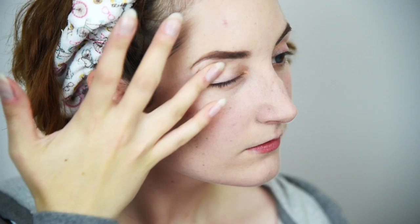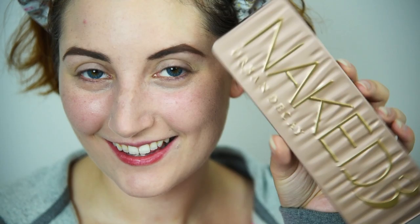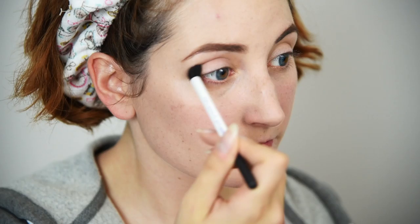Apply your favorite eye primer to help our shadows go on pigmented and last all day — I prefer one with coverage to get rid of any discoloration. Using a pinky matte brown shade and a fluffy crease brush, create a diffuse shadow into your crease up towards the brow bone. Keep it super soft and blended.